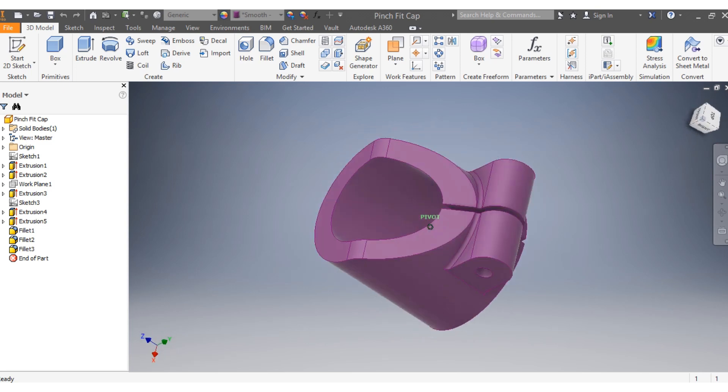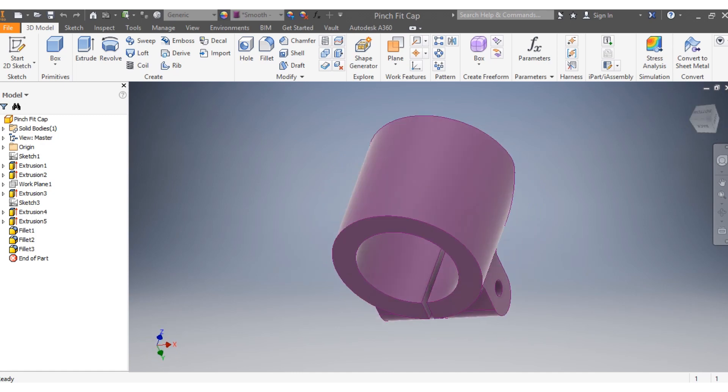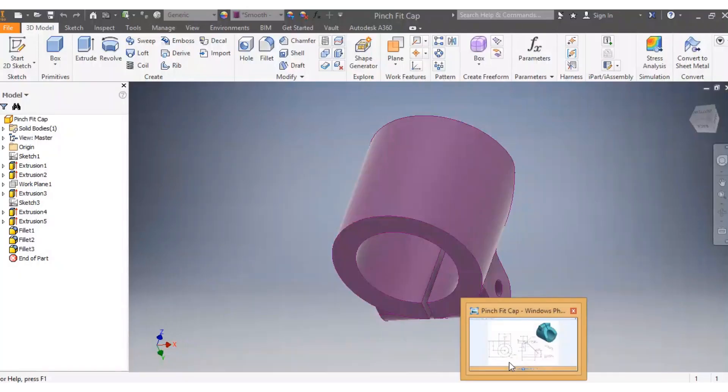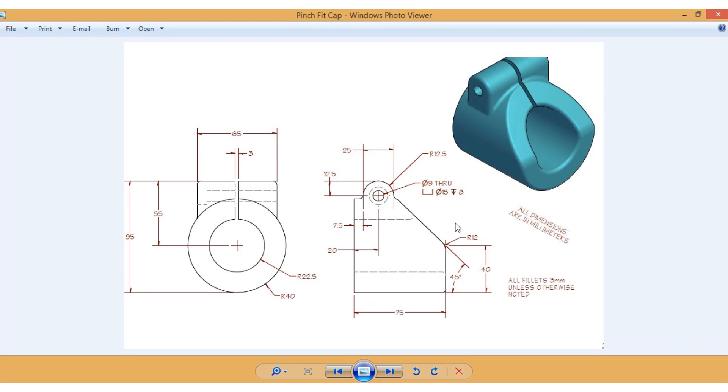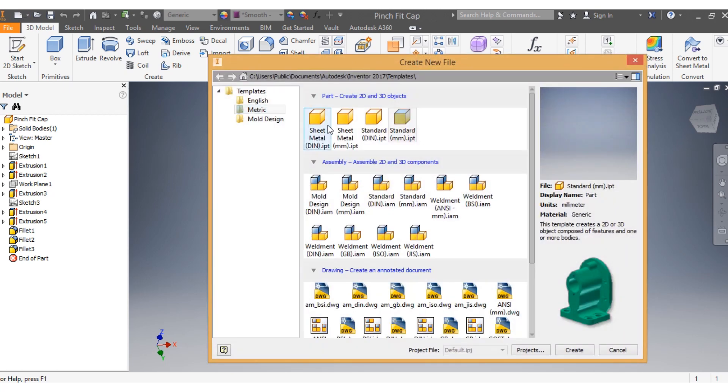We're given a pinch fit cup to draw. First, we need to know our dimensions — they are in millimeters. So come to new sketch, set metric standard to millimeters, then go to create.